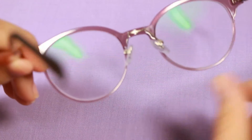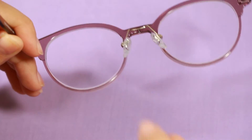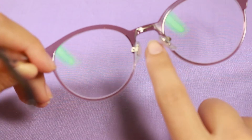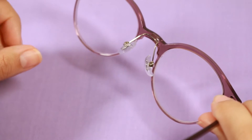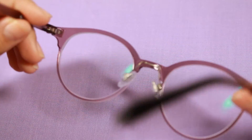I've worn frames without nose pads for so long that wearing these with the extensions coming out of the plastic was a little weird at first. But I'm enjoying it because thanks to the distance caused by these extensions, the lenses are not as prone to getting dust from my eyelashes. I have not had to clean these as often as I did with the black ones.